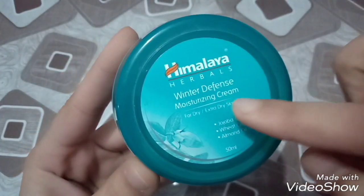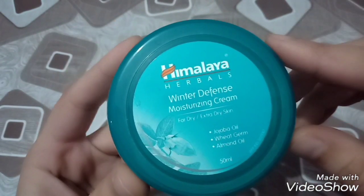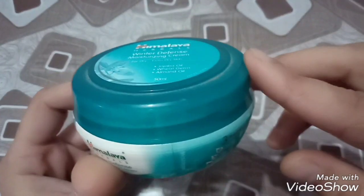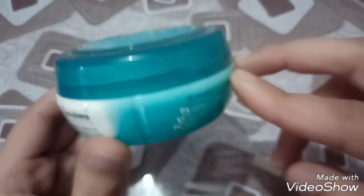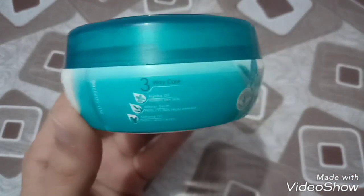Many subscribers have asked about the Himalia Winter Defense Moisturizing Cream, which suits all the skin types. However, it doesn't suit all skin types and may cause pimples for some. In this video, I am going to tell you about the effects of the cream and which skin types it works for. Let's start with this video.